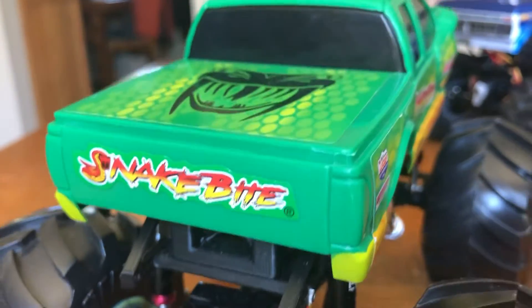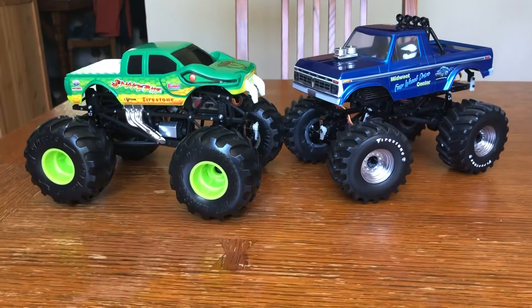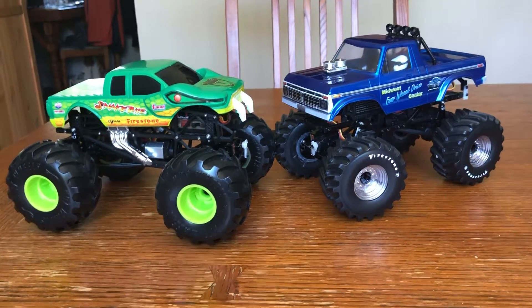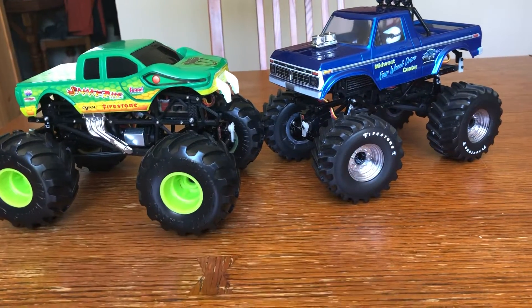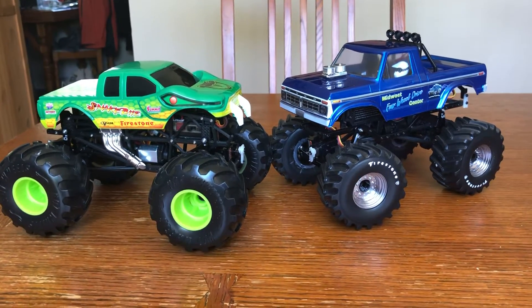Now we have good versus evil — Bigfoot versus Snakebite. Stay tuned, click like and subscribe, maybe even hit the bell so you can see more stuff coming. Keep on monster trucking!